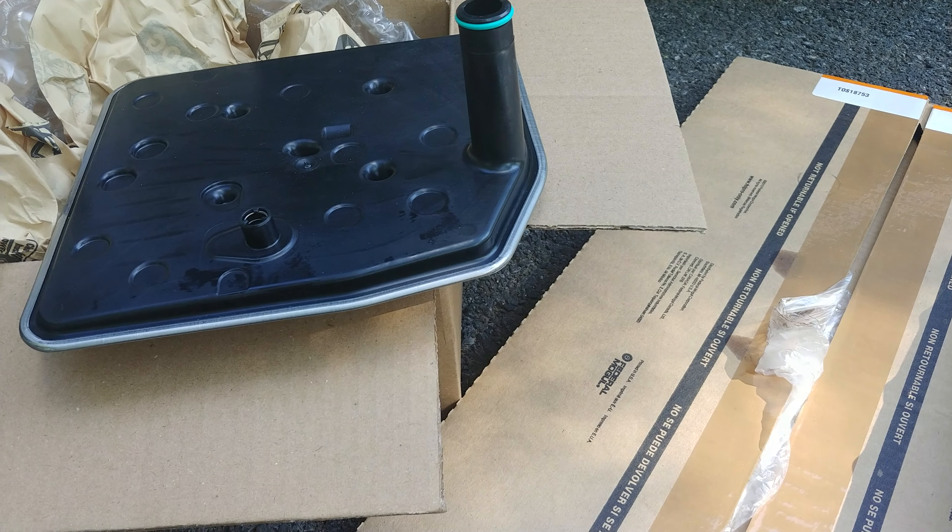So this is what I got. Here's the old filter. You can see the check valve down in there.